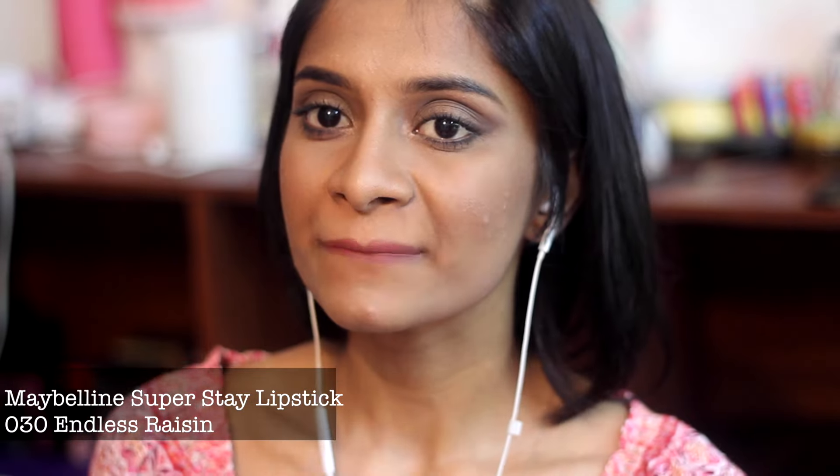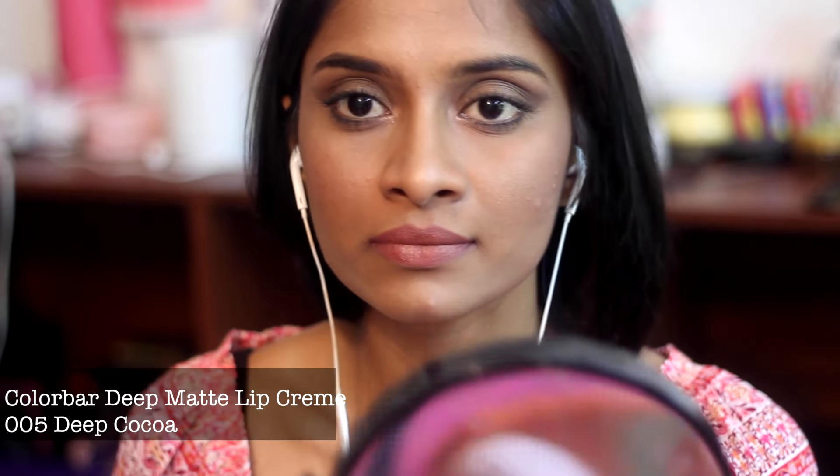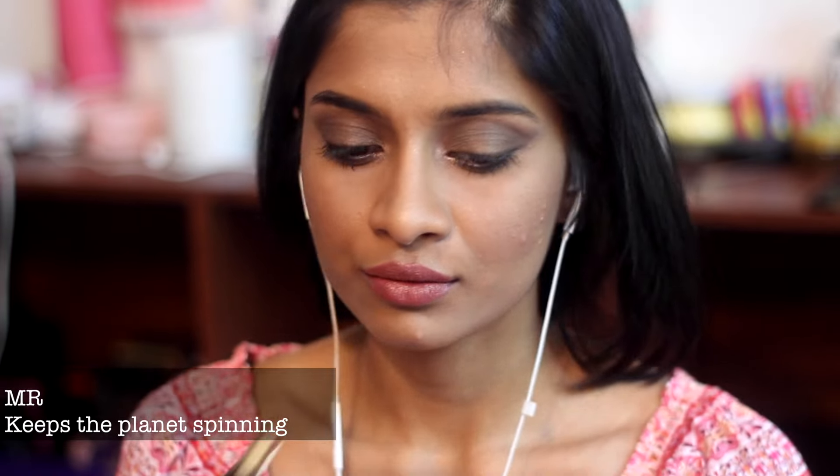Do you guys want me to do a favorites video? I'm using a Maybelline Super Stay lipstick in Endless Raisin — it was more of a mauve shade that she wore, so I wanted to top it off with the Color Bar Deep Cocoa lipstick, and then the Makeup Revolution Keep the Planet Spinning lipstick on top. I feel like I've achieved my desirable look — there's lipstick on my teeth, please ignore that.